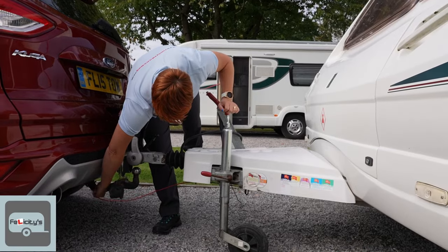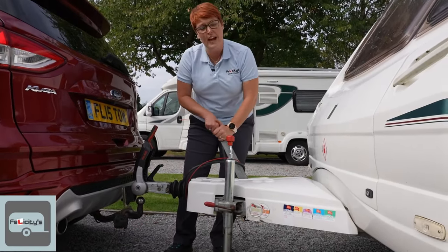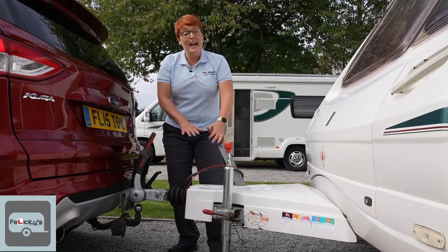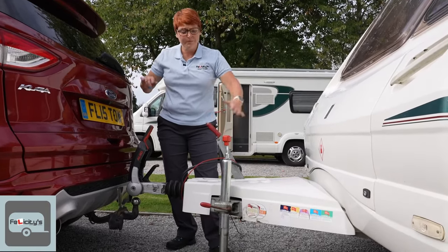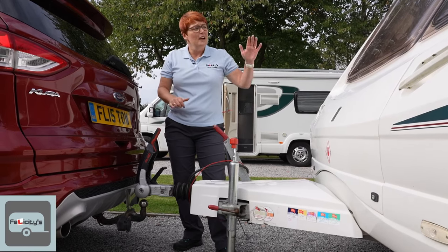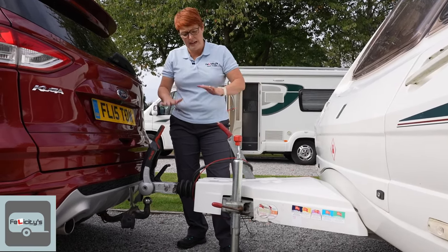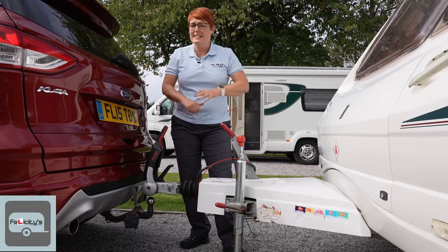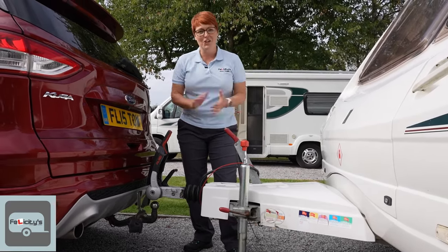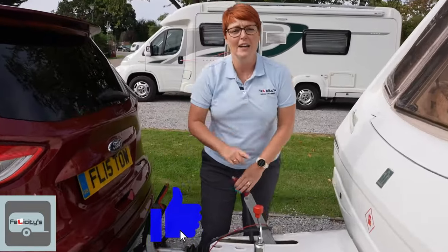The last thing to do is disconnect the breakaway cable — always leave that till last, just in case the caravan decides to go off on a little jolly; that's that extra safety. Now we can take the car away and use the spirit level to level up the caravan front to back and left to right, unless it's already been done when you were pulling on. Then we can do the front-to-back leveling, put the steadies down, set the water up, and start to enjoy our holiday. If you enjoyed that video, please give it a like, subscribe to this channel, and keep watching for more videos — thank you!